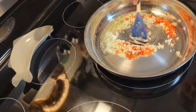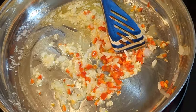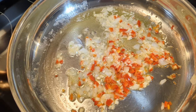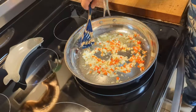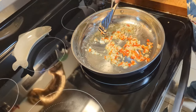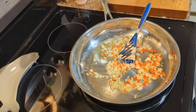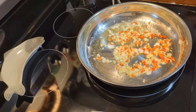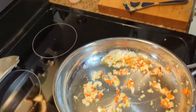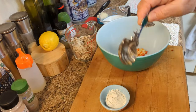Just sauté this until it gets soft. The onions and the pepper are just about where you want them — you can see they're almost translucent, nice and clear. Take two tablespoons and put it in a bowl for your filling.